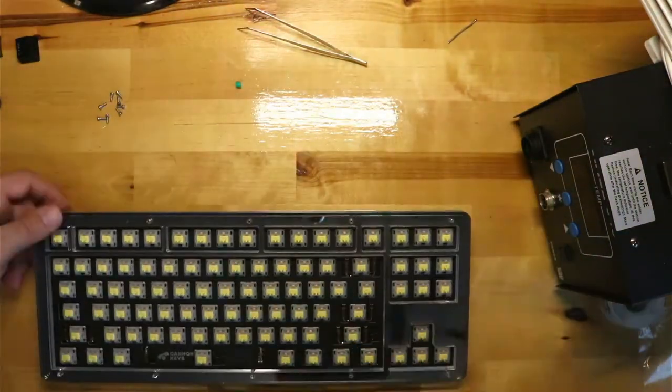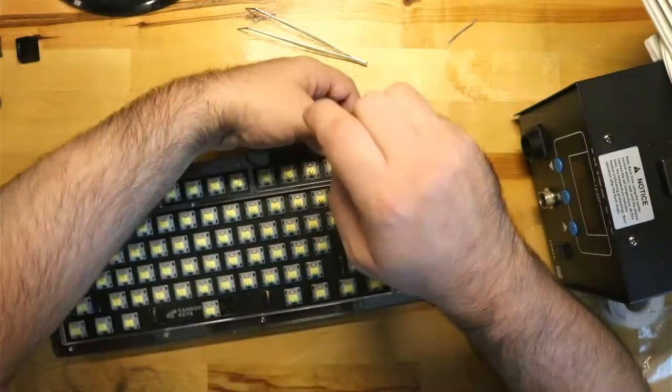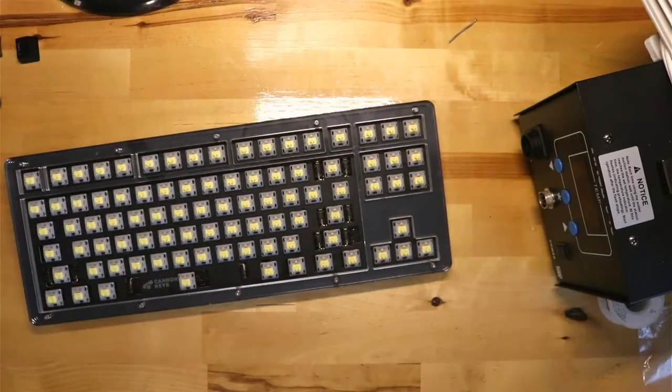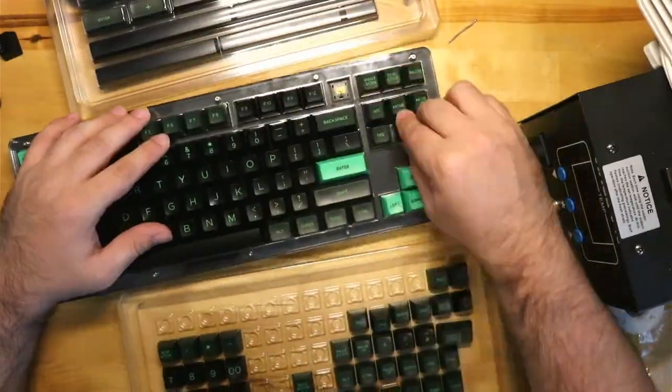The last top layer was smaller than the other top layers. I screwed this last layer in using a star pattern and put all the keycaps on. Listen to how deep and thocky this board is.